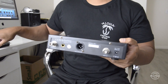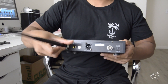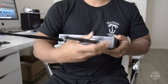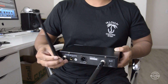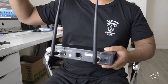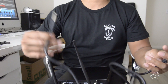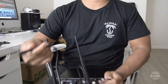So let's go ahead and set this up and I'll show you guys how this works. We're going to set up the wireless transmitter — I'm going to start with the antennas. All you're going to do is screw in the first antenna, then screw in the other one. You can actually angle these, so angle them up. Now we're going to use the quarter-inch cable. If you have an amp or an audio interface like I do, you're going to plug this into the amp or the interface.